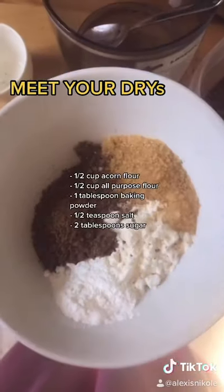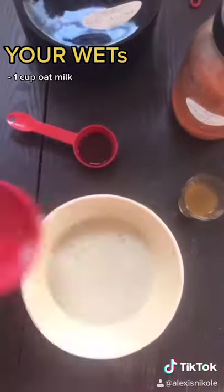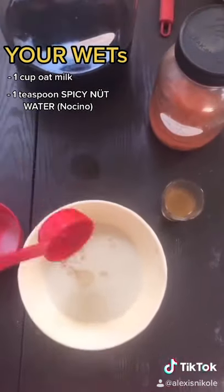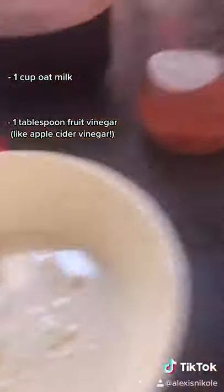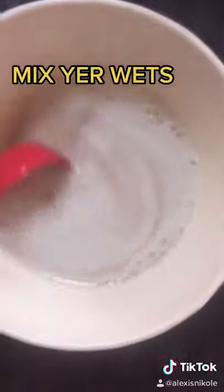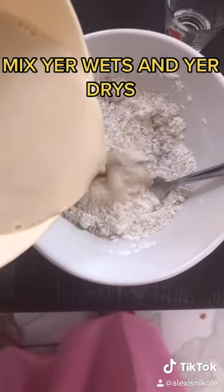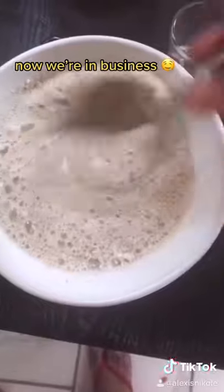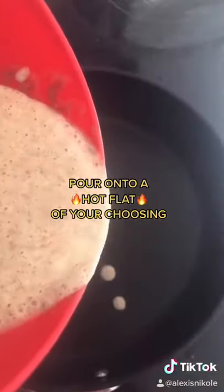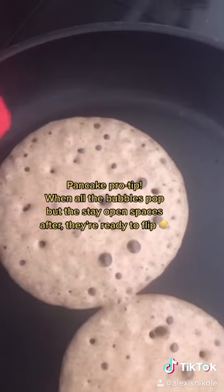Meet your dries. They're gonna get real nice and cozy with your wets — otherwise known as oat milk, spicy nut water aka nocino, and some homemade vinegar, but store-bought's fine. Look at the vinegar mother. Don't look at her. She's creepy. Mix your wets, mix your dries, then mix your wets and your dries together. Now we're in business. Pour onto a hot flat of your choosing. Pancake pro tip: when all the bubbles pop but they stay as open spaces, they're ready to flip.